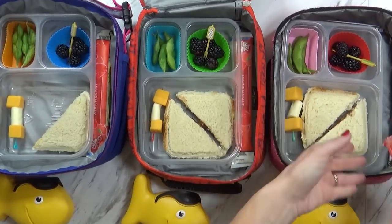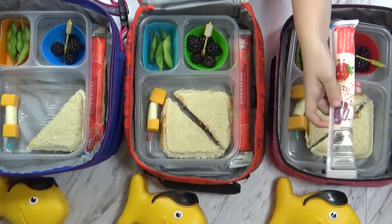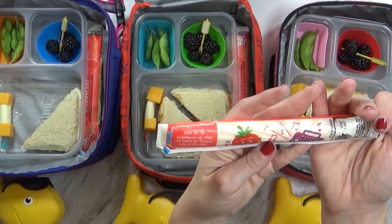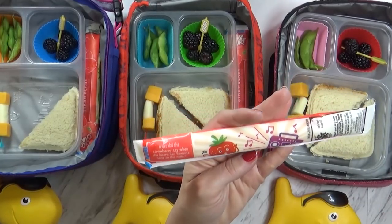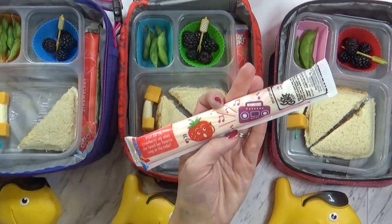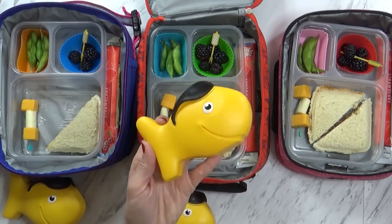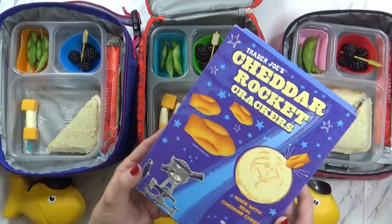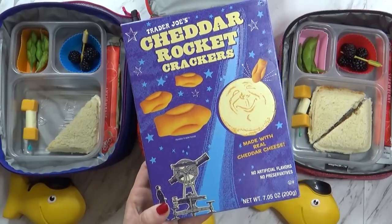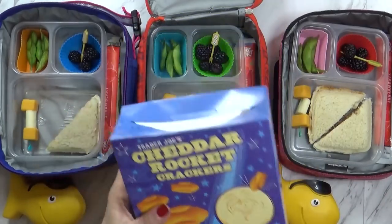I'm also sending a strawberry go-gurt — this is the simple go-gurt. I love these because they always have a joke on them. Today's joke says: what did the strawberry say when she heard her favorite song on the radio? That's my jam! And then I have a little cracker container, but I actually don't have goldfish today — I'm sending the cheddar rockets, which are very much like goldfish crackers except these have no artificial flavors or preservatives. I actually think they taste better and they're not quite as salty. I get these from Trader Joe's.